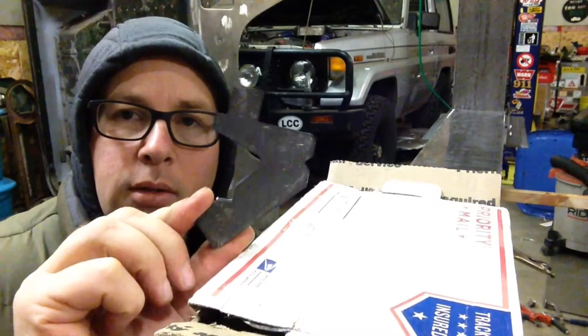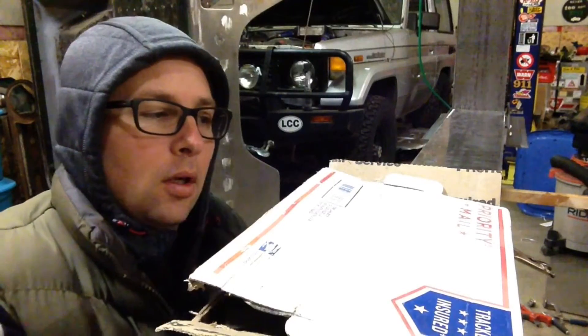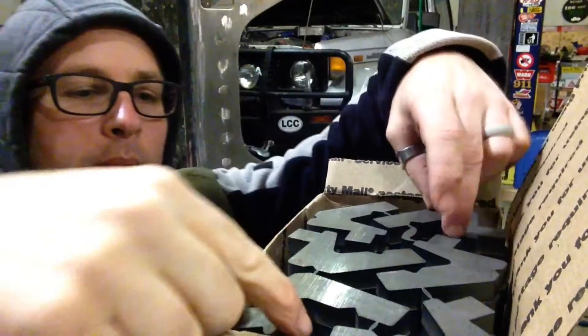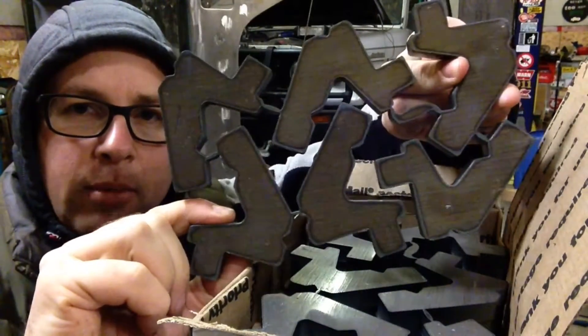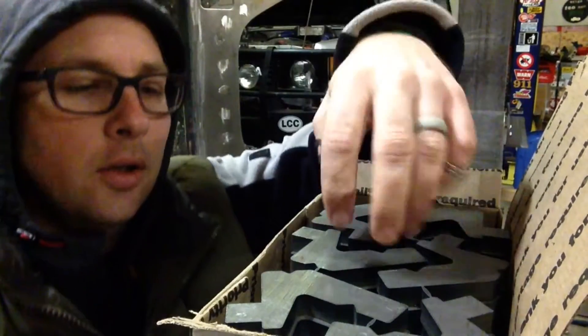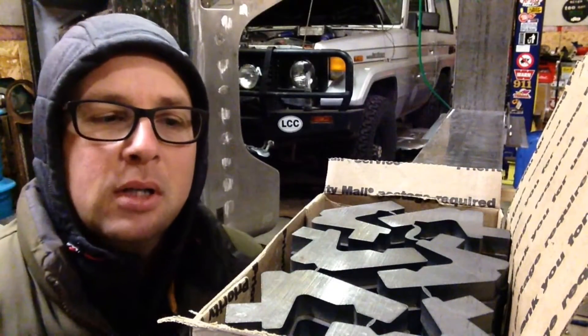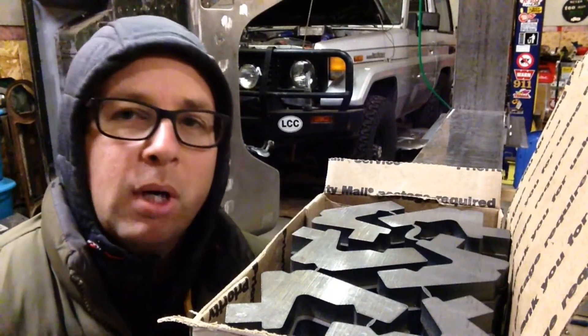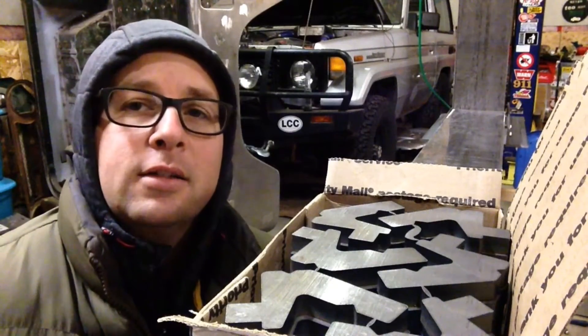Step one is separating all the dies and putting them together. This is the gooseneck die — these are from Swag Off-Road and they come as a laser-cut set that you've got to break apart, clean up, and then weld together. There's about a foot per box, and I have five of these boxes right now with 24 pieces per box. So I've got a lot of cutting and welding to do — let's get started.